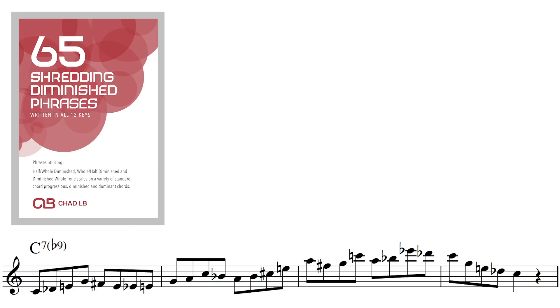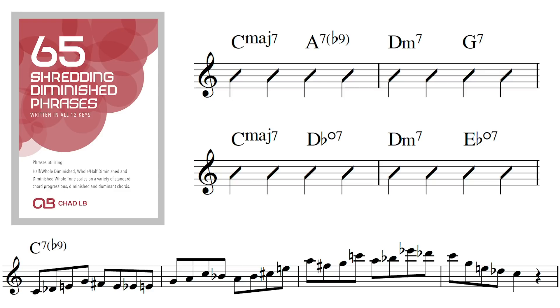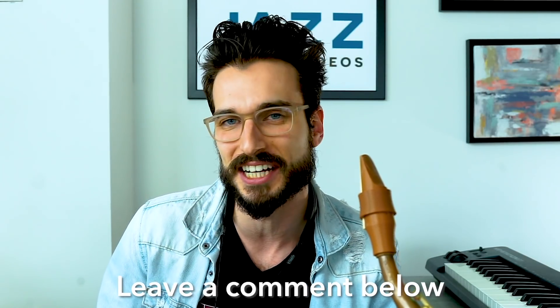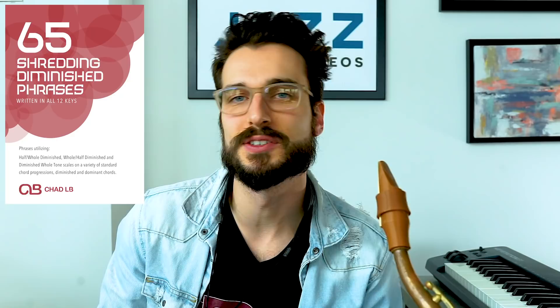So with that in mind, we're going to check out some shredding phrases from this PDF using diminished scales and a variety of different chord progressions that you can use those scales on. If you have anything in particular that you've been hoping I could cover in these videos, make sure to leave that in the comment section and I'll get to that as soon as I can. So today we're going to go over a few really hip diminished phrases.